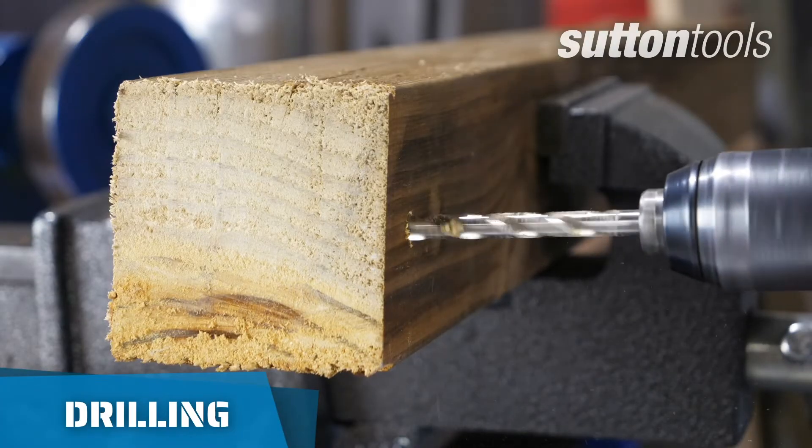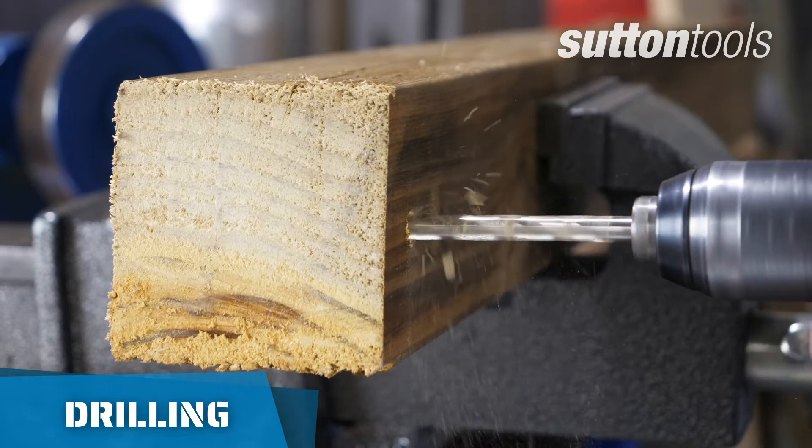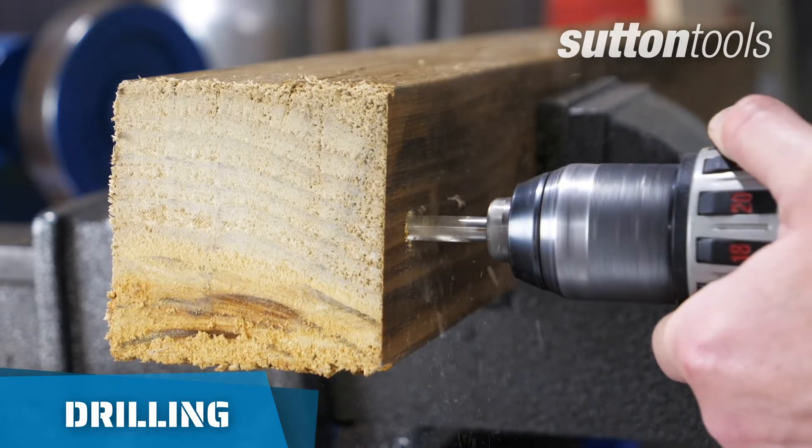To make the drilling process easier and to avoid overheating the drill bit, intermittently pull out of the hole to clear the flute of chips.